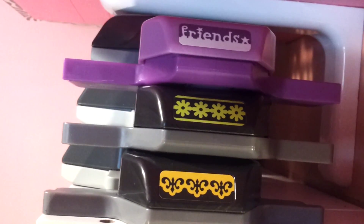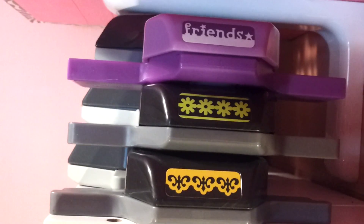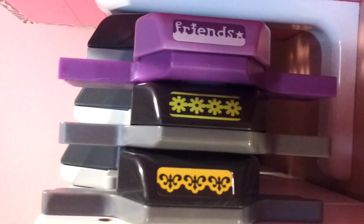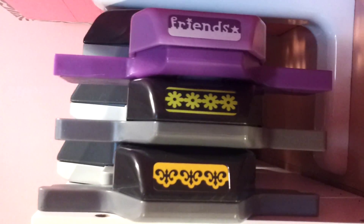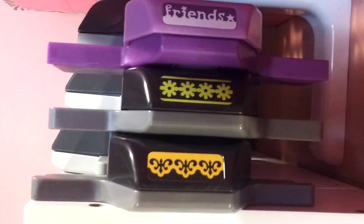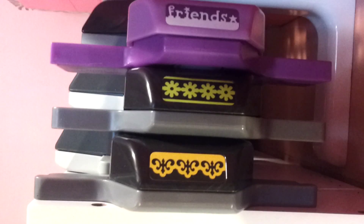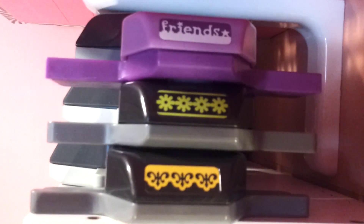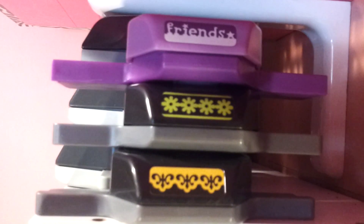Hello everyone, this is Sensuous1 and this is my video response to Ty Fly. She has a 'What's in your craft room punches' video and she wants us to share what punches we have. I don't have very many, and I'm sorry this video is a little shaky, but I'll show you the few that I have.